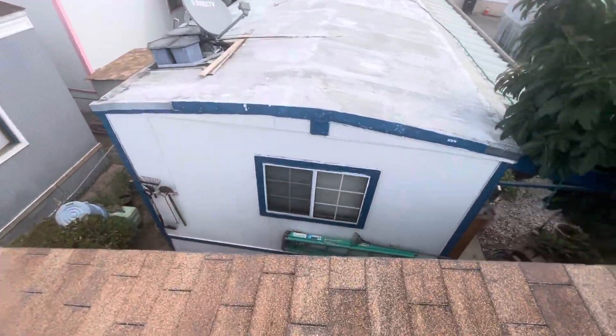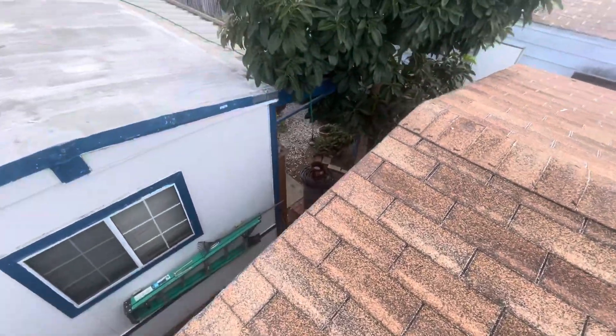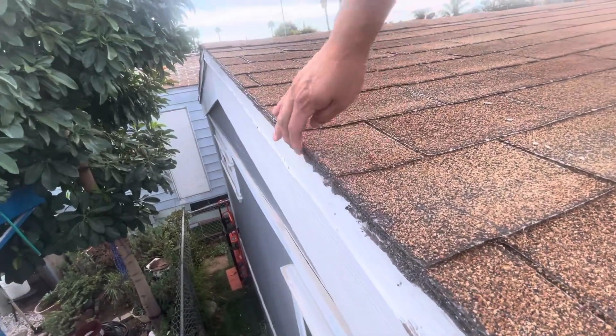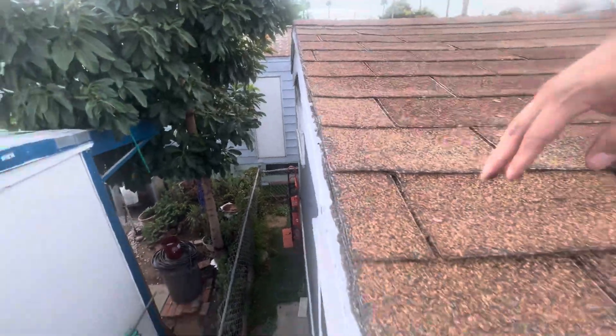In this area too I feel some loose wood, so there is going to be some wood repair here. And you can see on the perimeter of the home, due to the high winds out here, it has eaten up the material on the shingles.